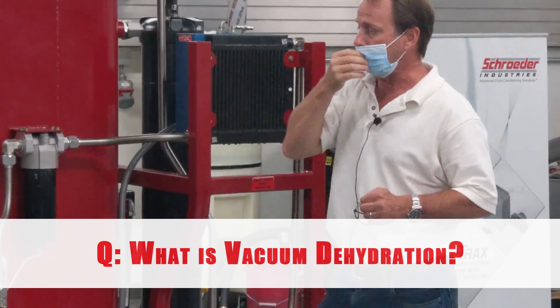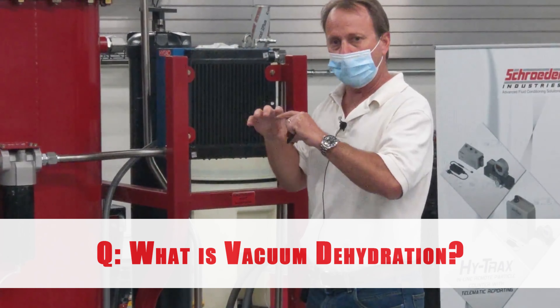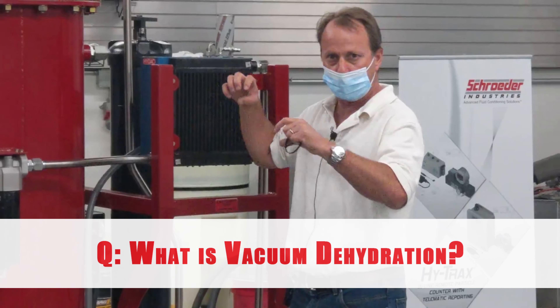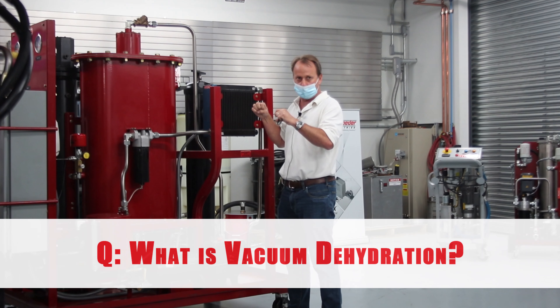Essentially, as we pull a vacuum we expand the air, which actually dries it. So if the humidity in the air is say 70 percent, we pull a vacuum onto it and we'll drop it down to about 20 percent.